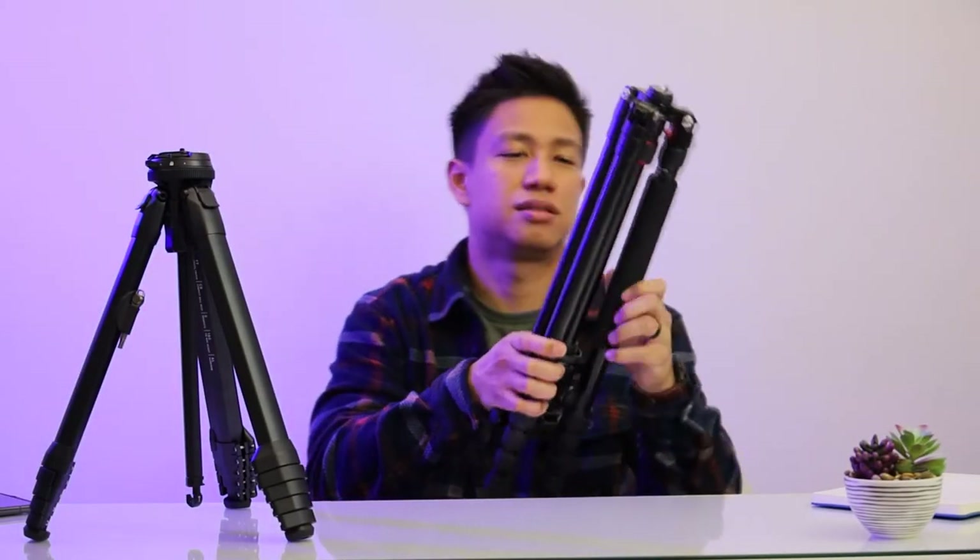In my words, this is kind of like a stepping stone kind of tripod. I do own three tripods, and one of them is a newer one — let me grab that real quick. And it's right here. This is the newer one that I use for some of my videography.